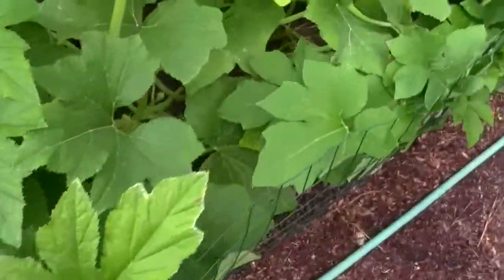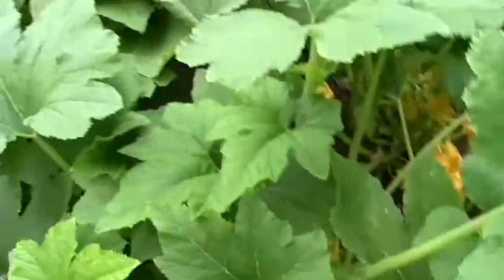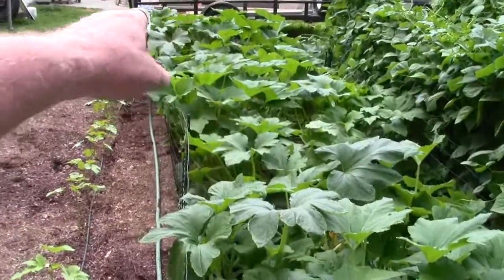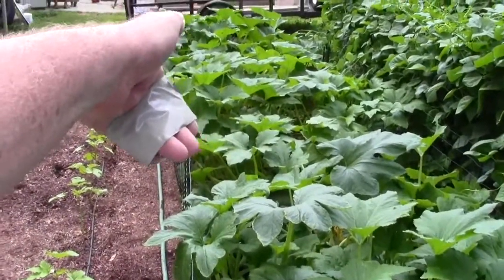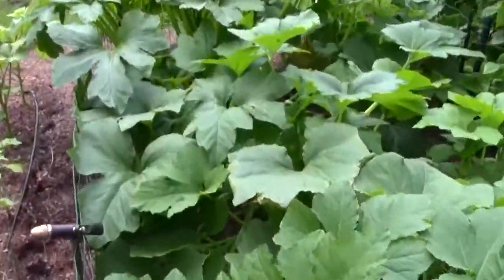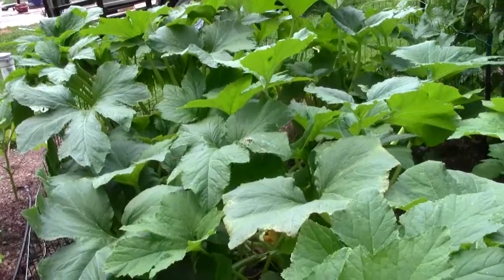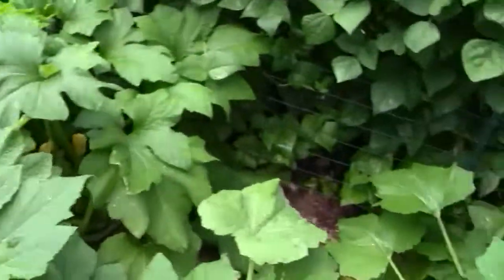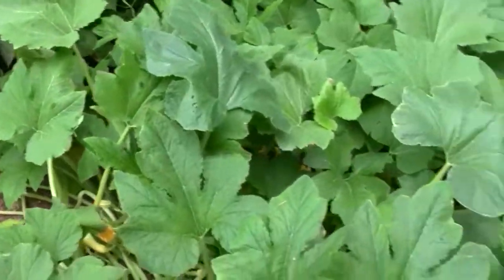Sometimes they're under the leaf. You can use a flashlight at night or get the sun shining on the leaves — see how translucent they are? See those eggs on that leaf? All that bug laying the eggs? You can see it with the light on the other side of it, or come here at night and hold the flashlight underneath them to see where they are.